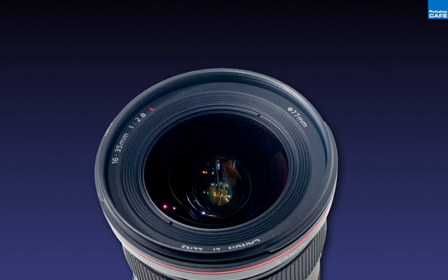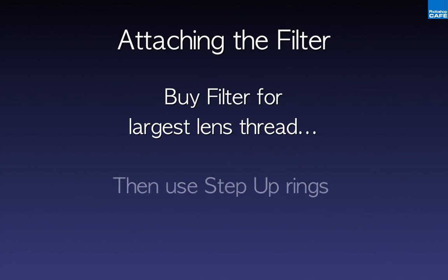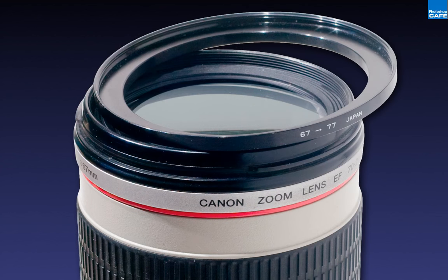Let's start with the polarizing filter. Find your lens with the largest filter thread — here my largest is 77mm. If I have smaller lenses, I buy the filter for the largest thread and use a step-up ring. These are relatively inexpensive and much cheaper than buying multiple filters for different lenses. A step-up ring takes you from a smaller size, like 67mm, up to the 77mm filter. This way you can have one filter and several step-up rings to fit all your lenses. As time goes by, if you want to add convenience, a polarizing filter for each lens is quite helpful.